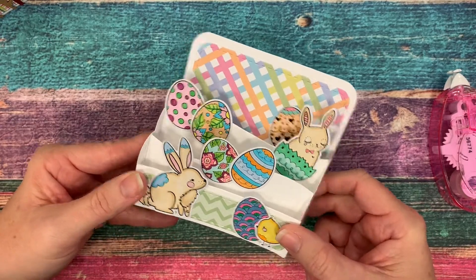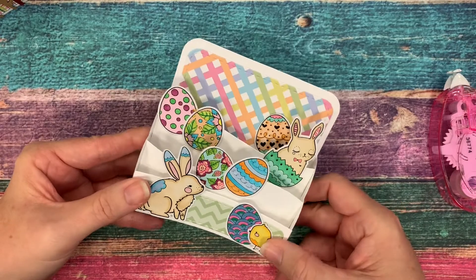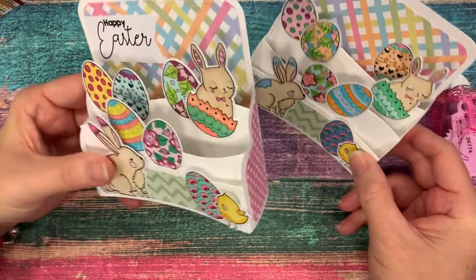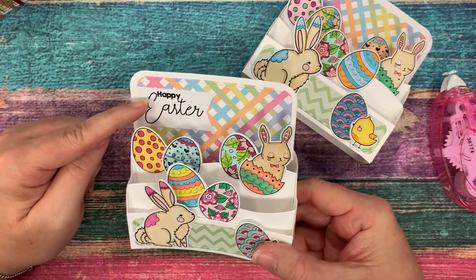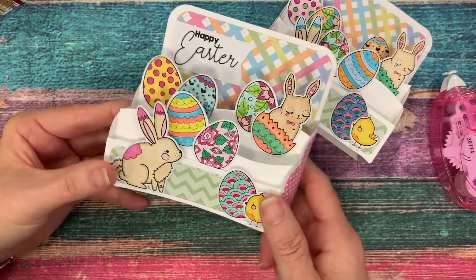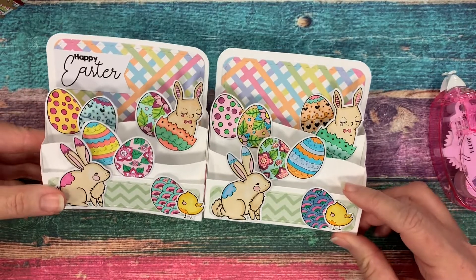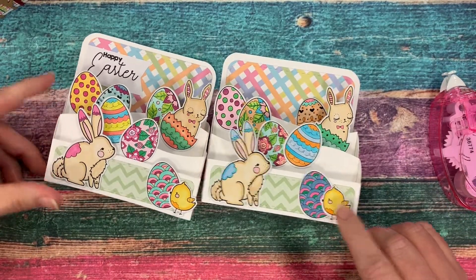And there we have our little completed Easter scene card. I've also made a second one here — I just added that Happy Easter up in the back corner, and it just makes an adorable pop-up card with lots of cute, adorable Easter eggs and bunnies. And don't forget the little chick there!